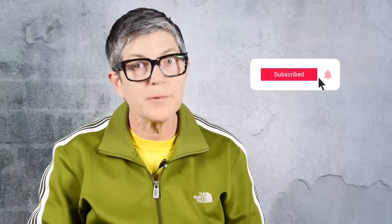Welcome back subscribers, and if this is your first time here, hey, thanks for checking me out. I teach photography, photo editing, and I'm a huge fan of Lumix cameras.